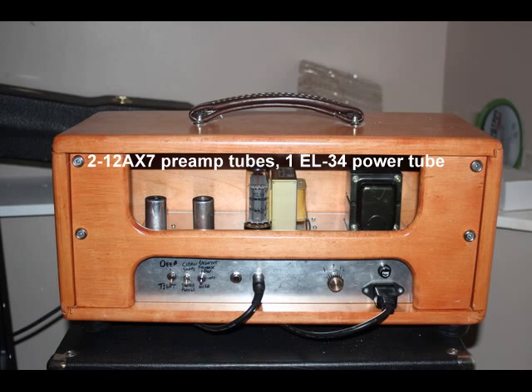First thing I did was add a bright switch, which really was 90% of the improvement right there. Didn't touch the EQ — all I did was flip on a bright switch for that.